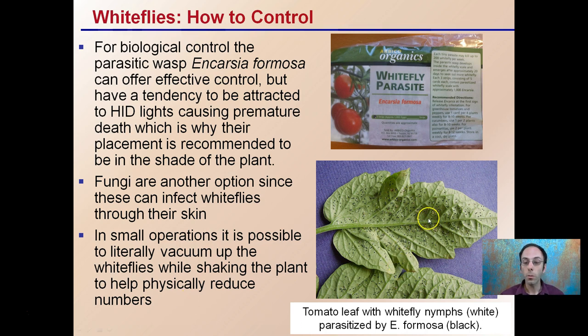This shows a tomato leaf with white fly nymphs — the white ones — and parasitized ones that are black. We can see this is a good sign that the biological control is doing its job. It takes a little time for it to get established and spread through the area, but if established properly it can be a method of effective control for white flies.